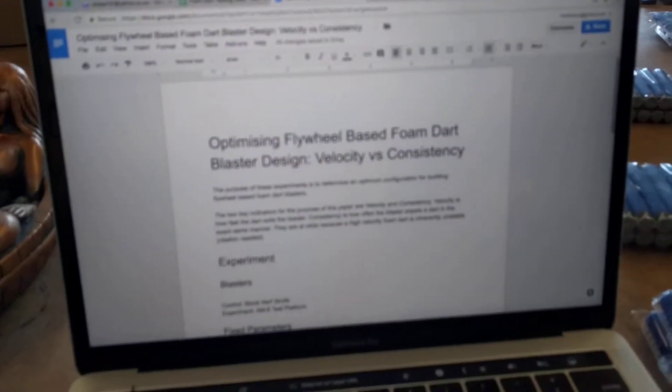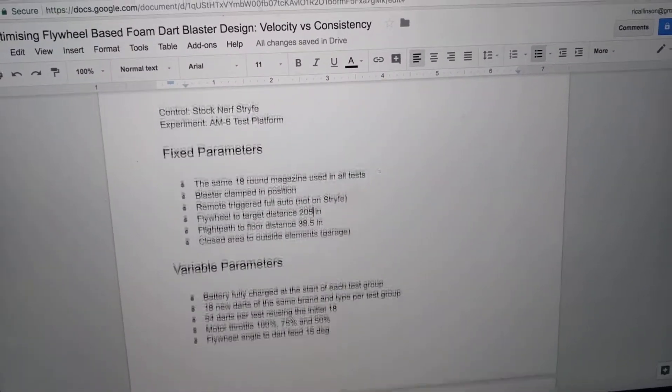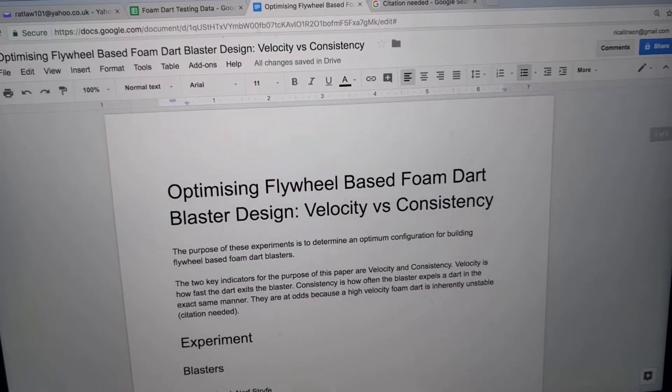It's all getting a bit serious, so I've put together a test plan — I'll add this to the comments so anyone can have a look at it. It's got details about how I'm setting up the test.